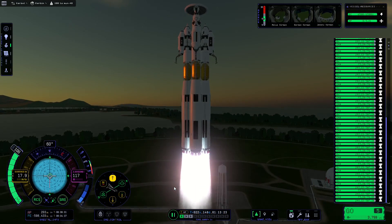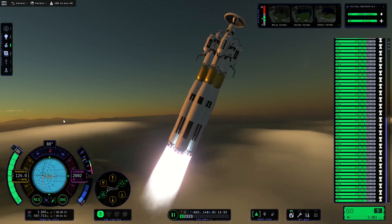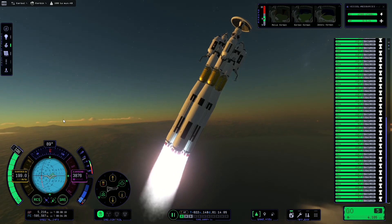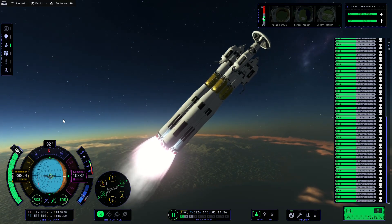So that gave me an opportunity to launch again. This time, you can see I have a big heat shield protecting most of the things that would probably burn off of the craft. And it was pretty decent.